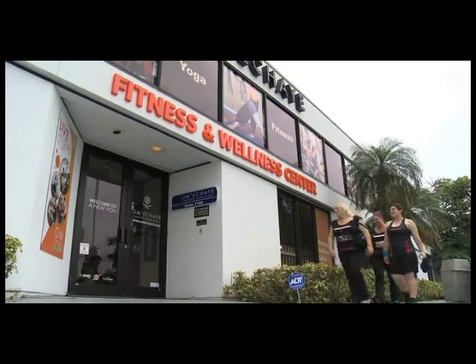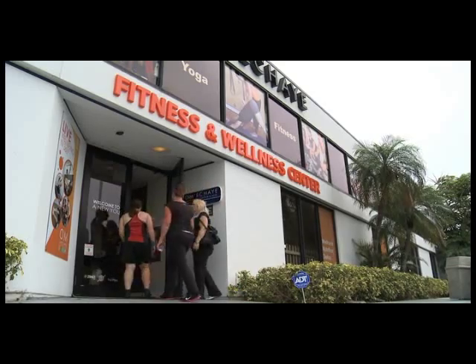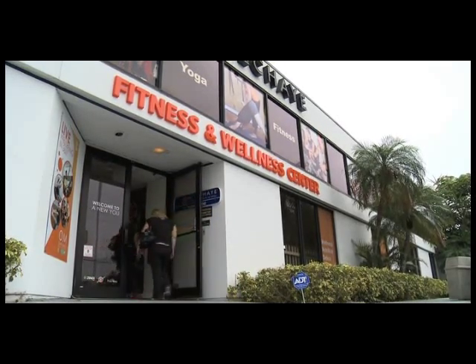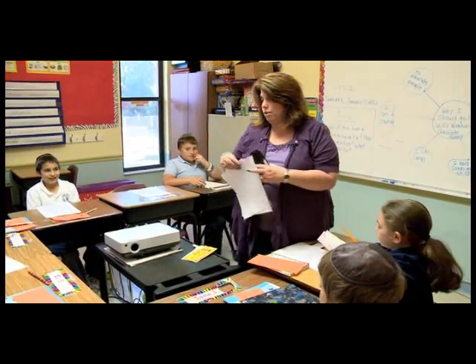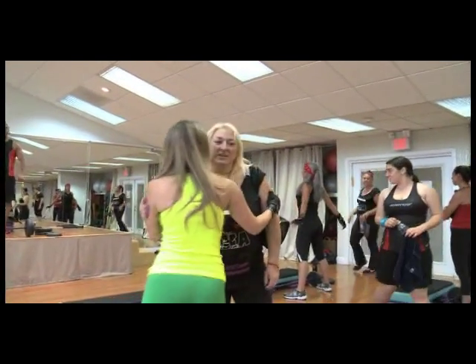Rosa, her daughter Daniela, and I are getting ready to go to a Body Pump class by Les Mills. We've been incorporating so many different classes into our routines and I'm really curious to see what this is. I'm a little apprehensive — I heard it's intense. Melissa is finishing up her school year and Antonia is somewhere in Europe singing, so it's just Christine and I. I've been given this amazing shirt, a gift from Les Mills, and I think I look really good in it.